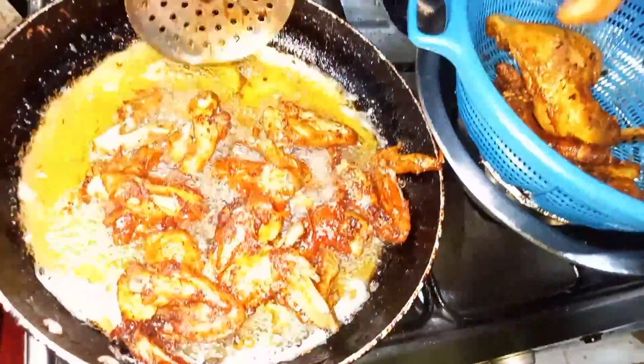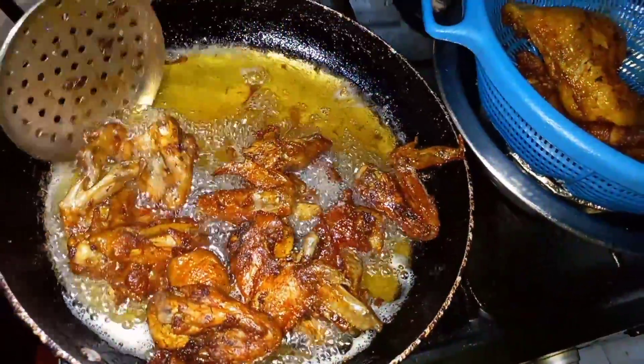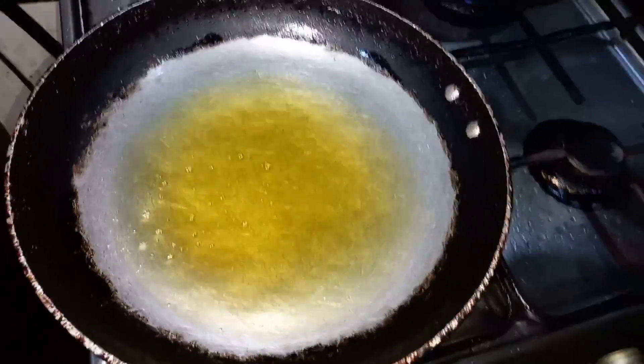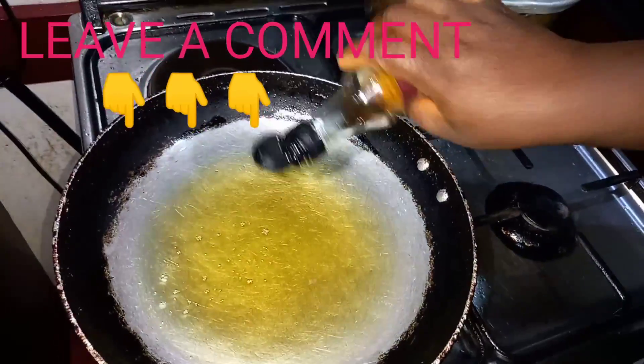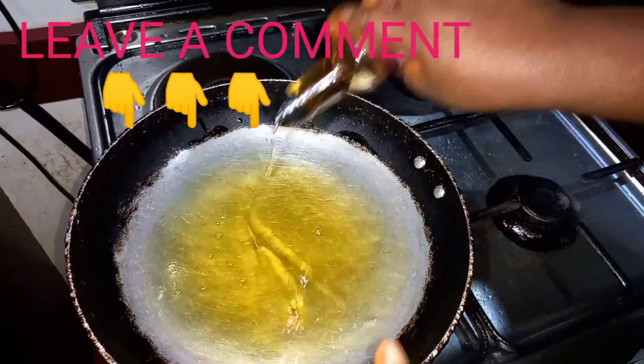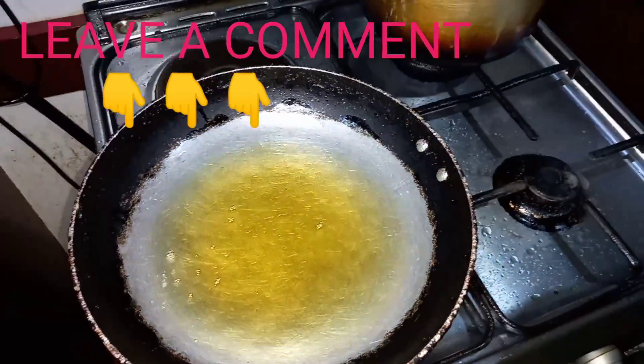So the oil is heated. I'm going to be adding a little sesame oil for the aroma — just a little, just to bring out the aroma. Now I'm making the pepper sauce.